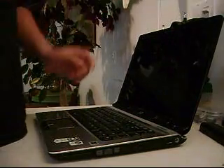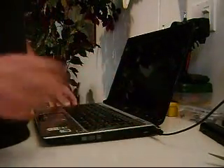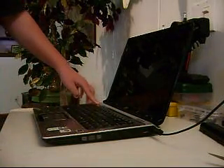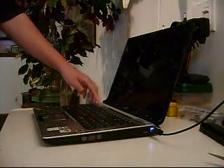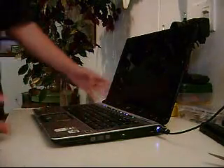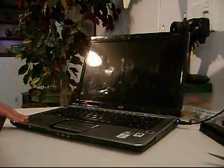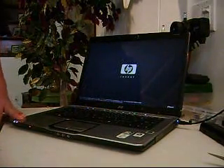Then you take your power cord and plug it in to the laptop, and it should turn on. And it should turn on working good. The screen goes back to normal as it used to be.